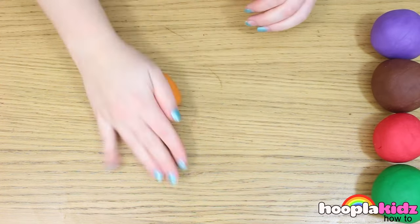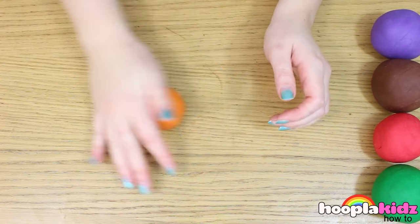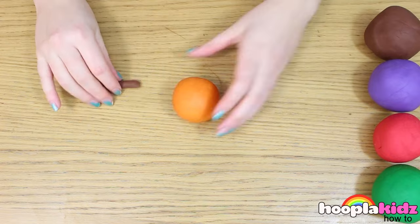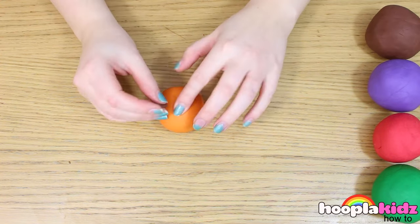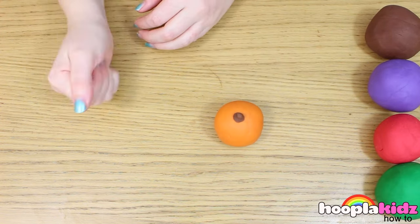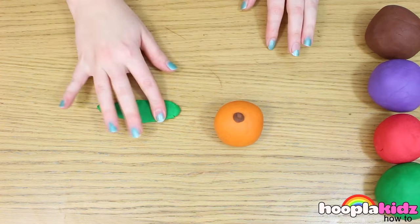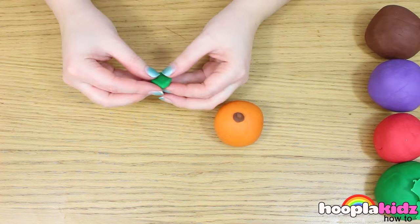So the first thing we're going to make is an orange. This is super simple. You want to take your orange Play-Doh and roll it into a ball. Now we're going to make the stalk out of brown Play-Doh, like so. Next, let's make a leaf out of the green Play-Doh. Flatten it and mould it into a leaf shape. Attach it to the top of the stalk.